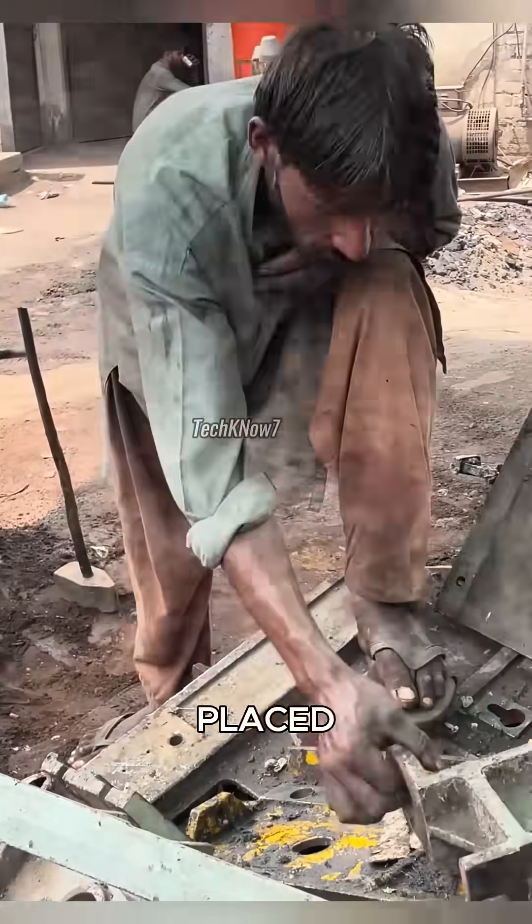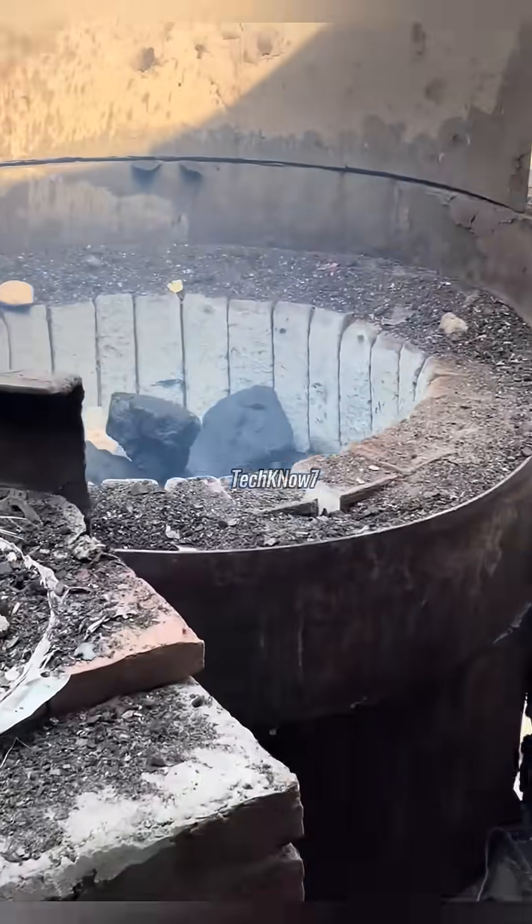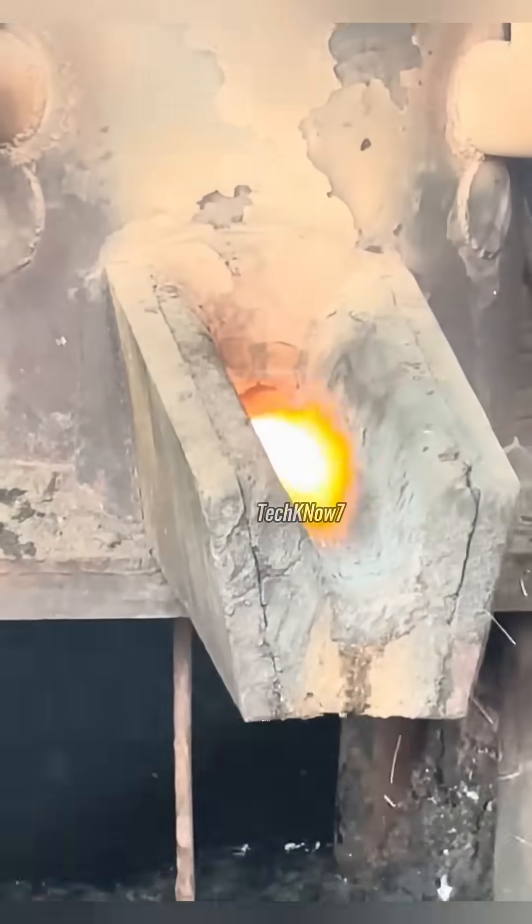These pieces of metal are then placed into a large furnace, together with coal and riverstones. The furnace is heated until the metal completely melts.